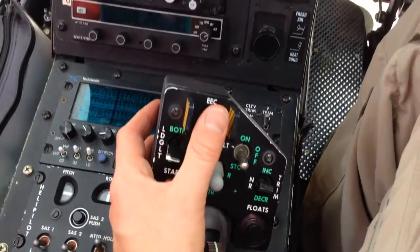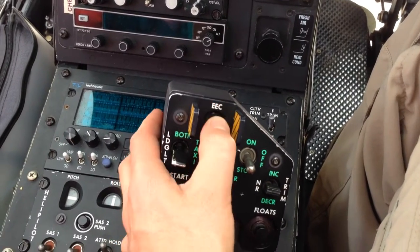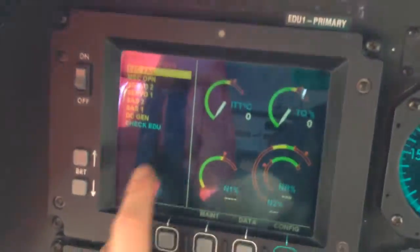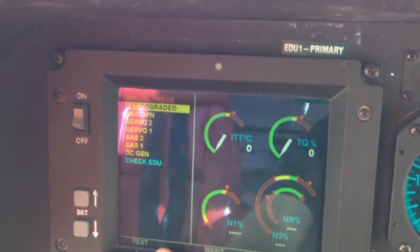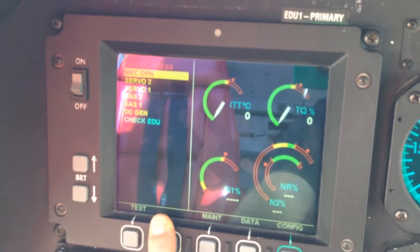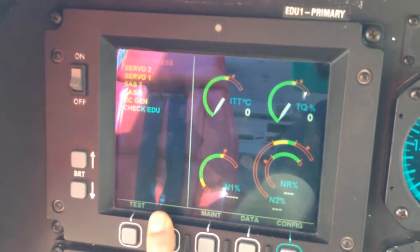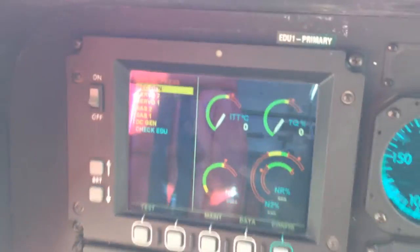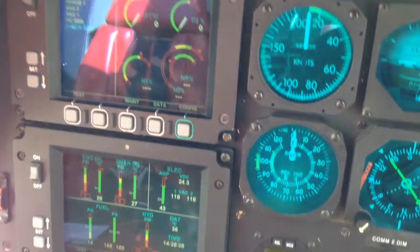Check number three. You take your EEC and put it into mech mode, then turn it right back. All you're doing is watching to make sure that it runs through its checks — it will flash six times. That was correct.